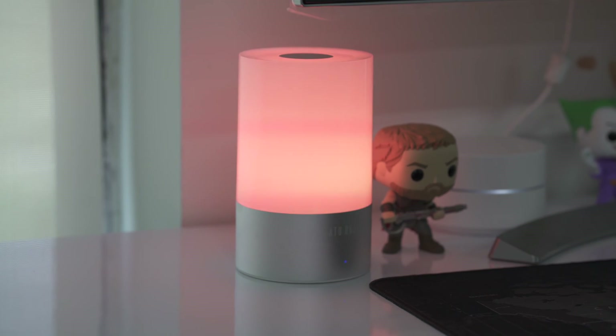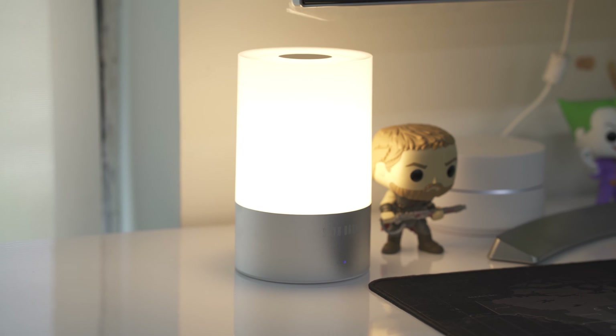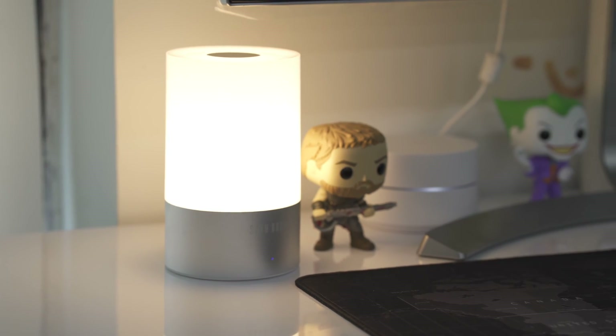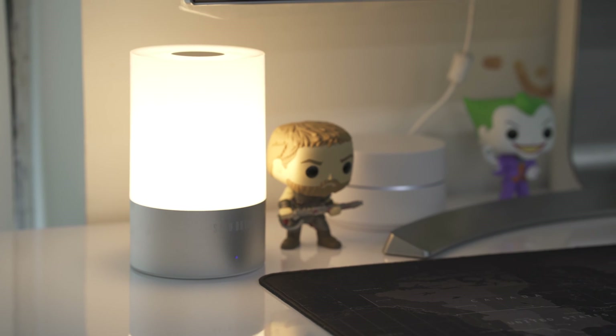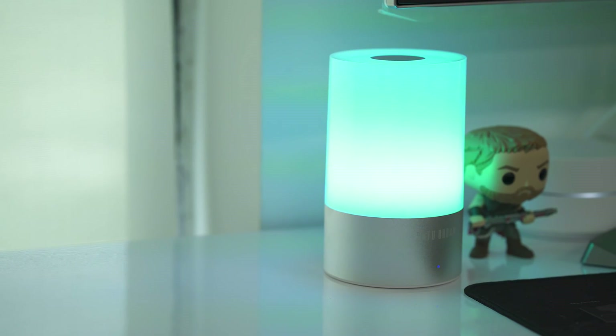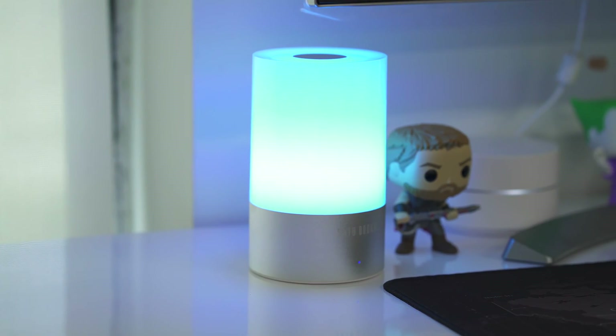It uses the same charging cable as any Android phone. To activate the multi-color mode you do a long touch, which cycles through all 256 seamless colors. Touch again to set a specific color, and double-touch or hold for about two seconds to get back to multi-color cycling. This has a 5-watt LED with an internal lithium-ion rechargeable battery.